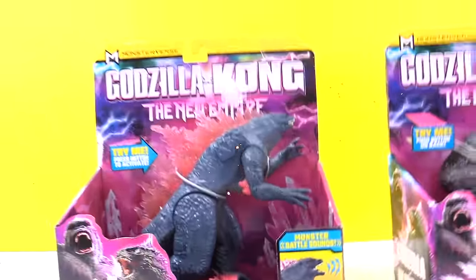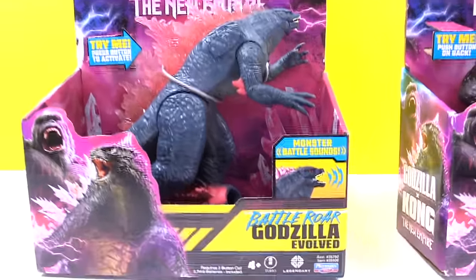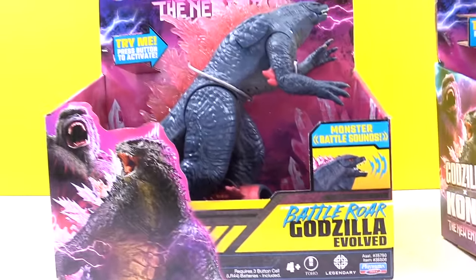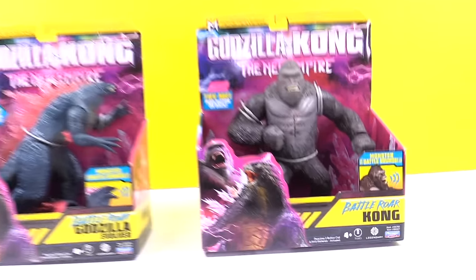They exploded and what did we get? We got the cool new Godzilla X The New Empire. We got the Battle Roar Godzilla Evolved and we got the Battle Roar Kong. They're going to fight it out, I think.